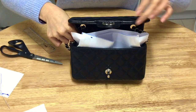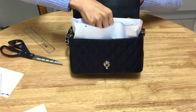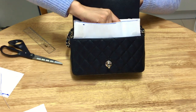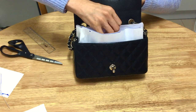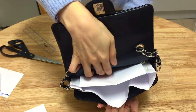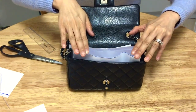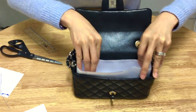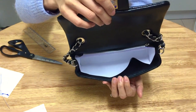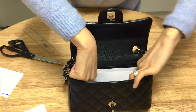Putting the insert inside will be the most fiddly bit. Make sure the flap is down when you insert this. Pull the chain out a little bit, then insert slowly. For each corner, use your finger to push it in — it's quite sharp but once pushed in it becomes less sharp, and it makes it easier to insert the paper insert into the bag.